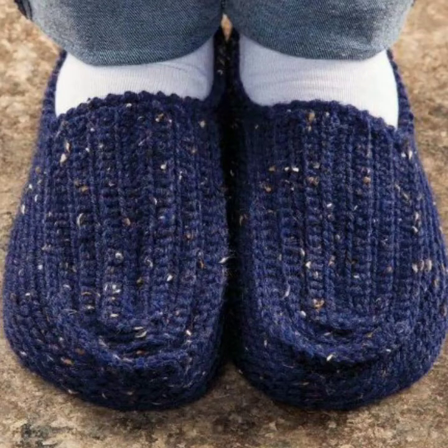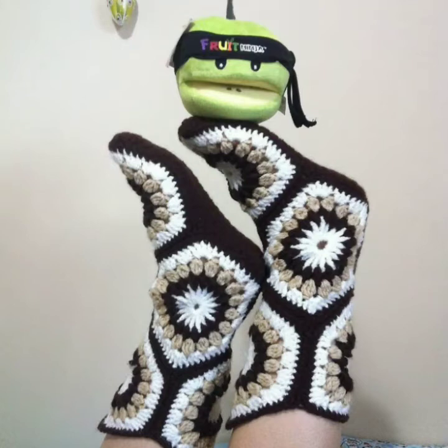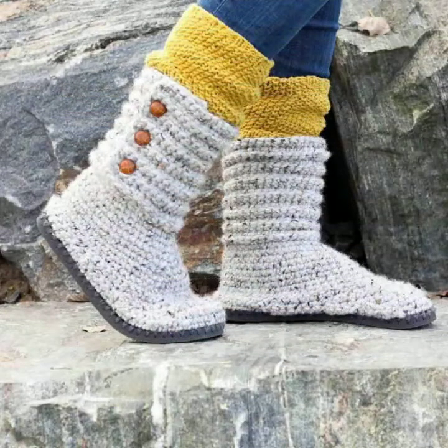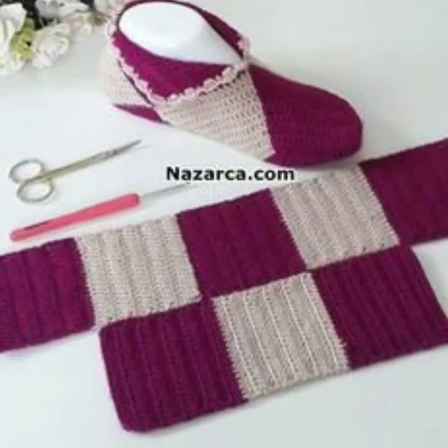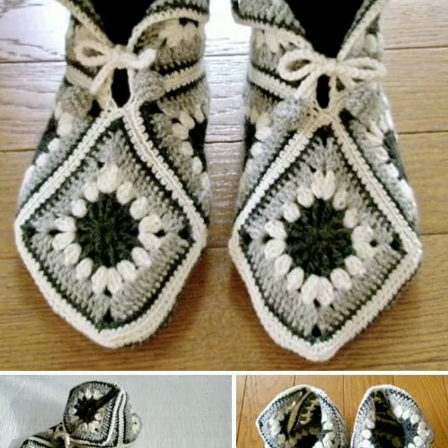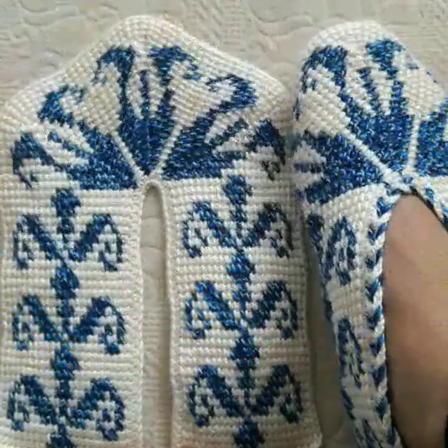Hello everyone, welcome back to my YouTube channel The Fashion Insider. In this video, I am going to show you a lot of beautiful and wonderful shoes and slippers. I hope that you will like these shoes.